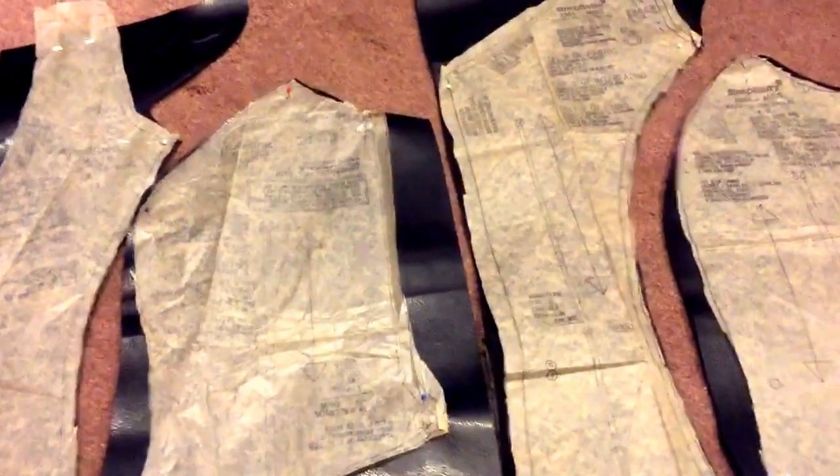Today I'm going to be showing you how to make a vest for armor. This one is specifically for a Mandalorian costume and I am wanting a feminine look.